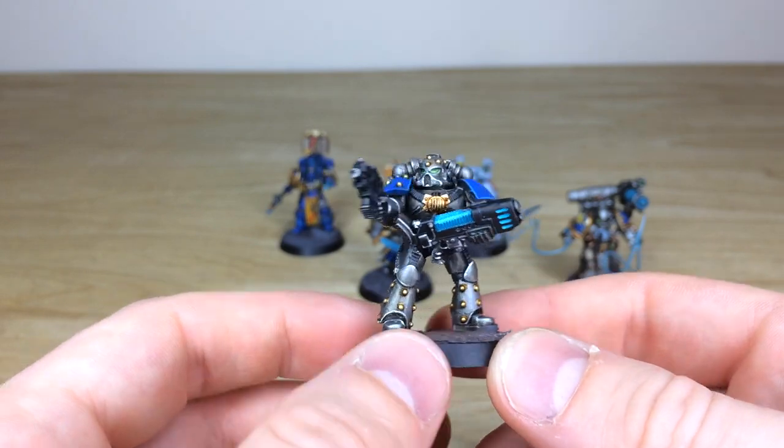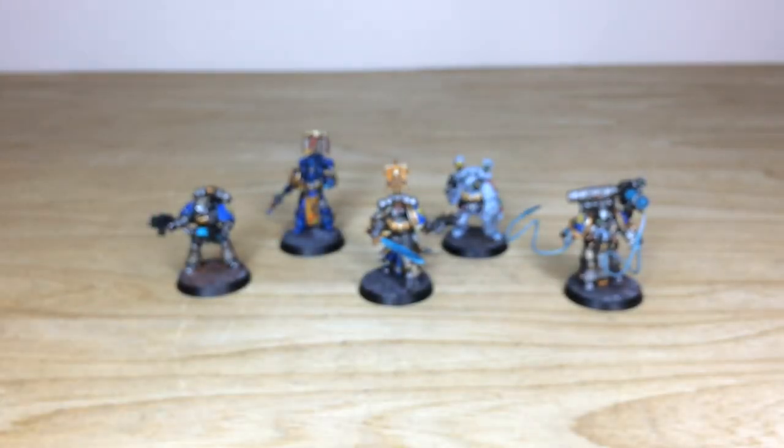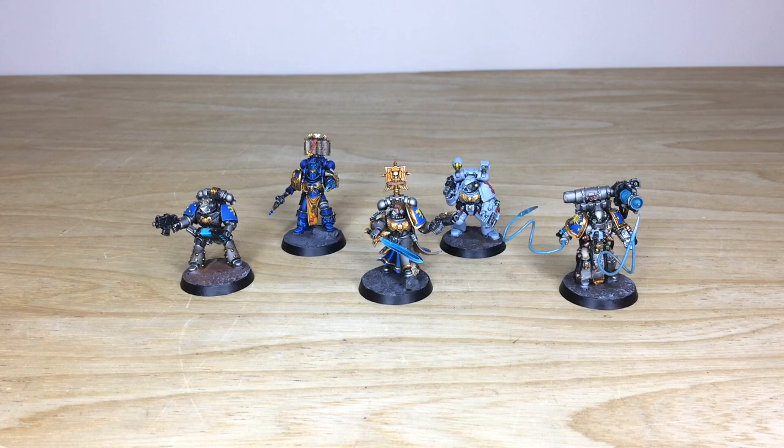So that's all the characters from this force. Next up we'll have a look at all the infantry, and then there are some other cool sections coming as well, so stick around.